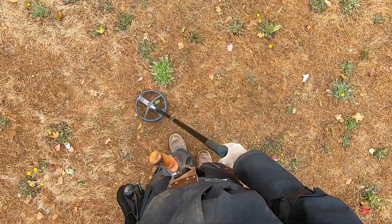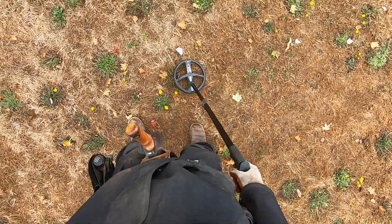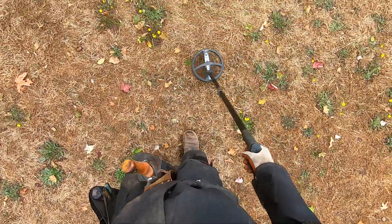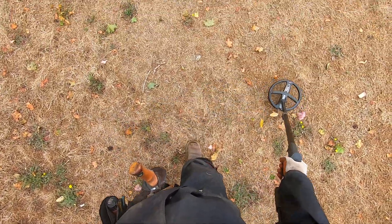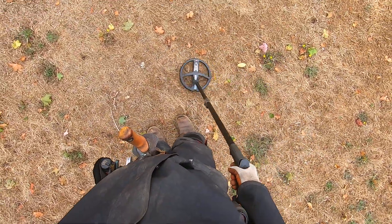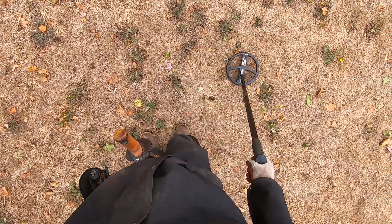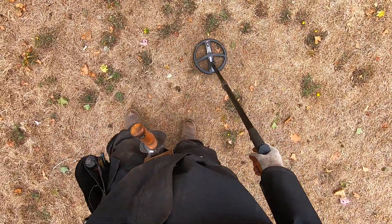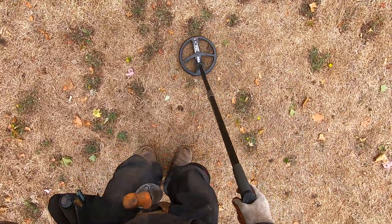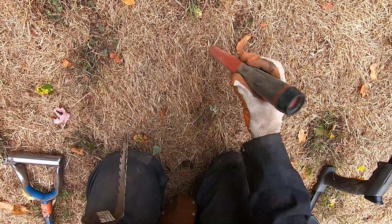This ground is so hot during the winter time — bottle cap, or a big piece of iron nail, something long. This sounds foily, but it could be some gold. I haven't really dug a lot of low tones in this park.